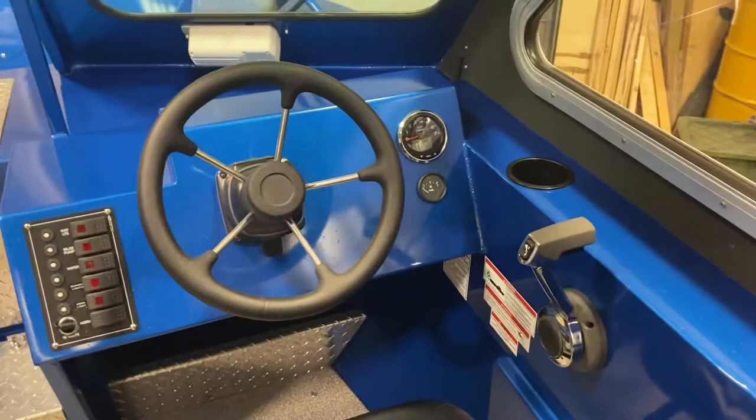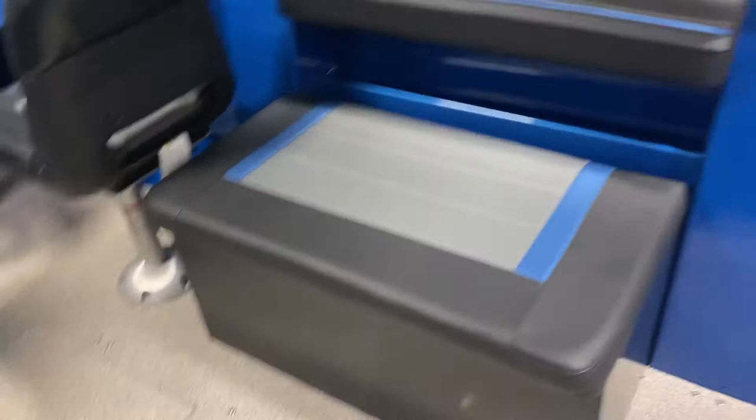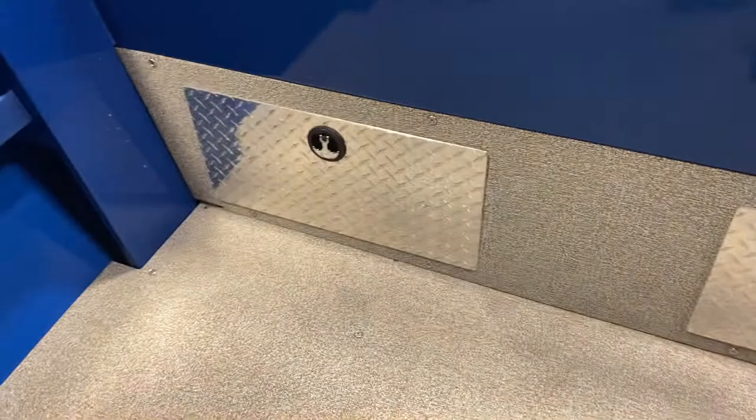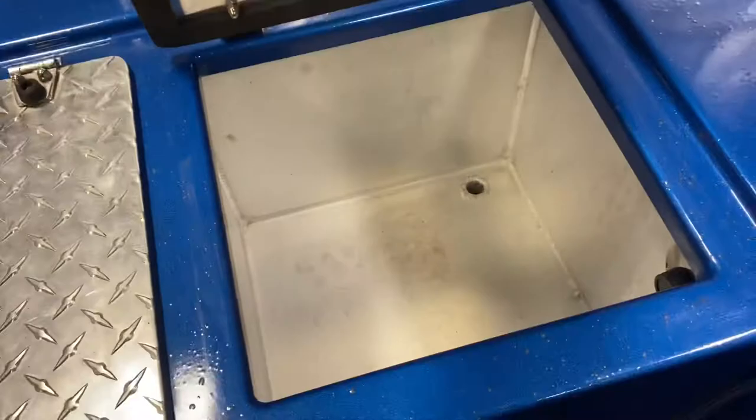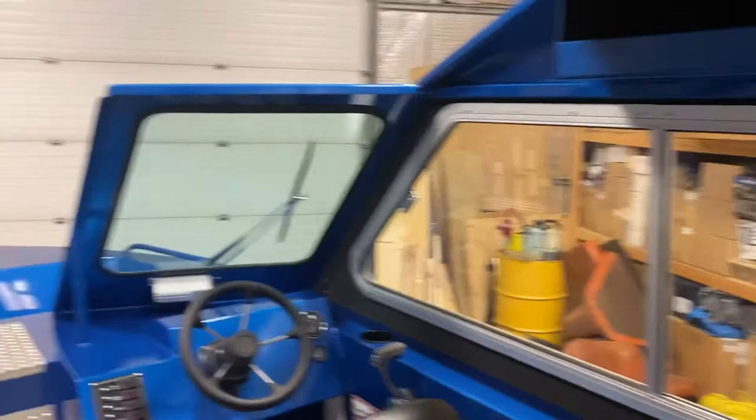Depending on how we rig it up — obviously this one's rigged for an Evinrude — so it has the premium gauges and controls. Two deluxe seats. Bunch of storage. These all flip up, so you've got storage under your box seats as well. This here is a big live well, and batteries and stuff underneath with access to your pumps and whatnot. This open again is an extension of the live well. We do have a rocket launcher, rod holders, LED lights inside, and some courtesy lights. Sliding windows.